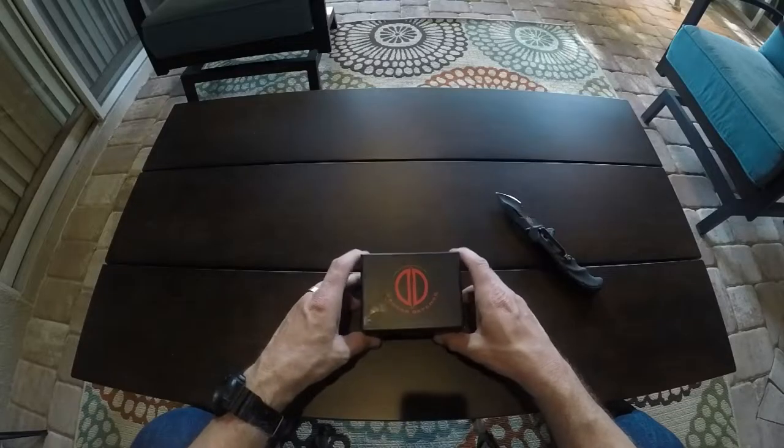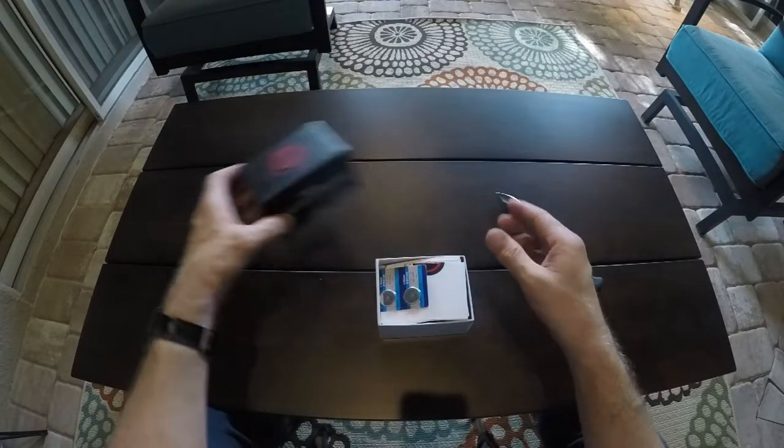All right, here we go. This is the Dagger Defense optic — a red and green dot reflex sight by Dagger Defense. It has four different selectable reticles, hooded lens housing for extra durability, unlimited eye relief, mounts to all Weaver rails, and black anodized aircraft-grade aluminum. So this thing is not plastic.